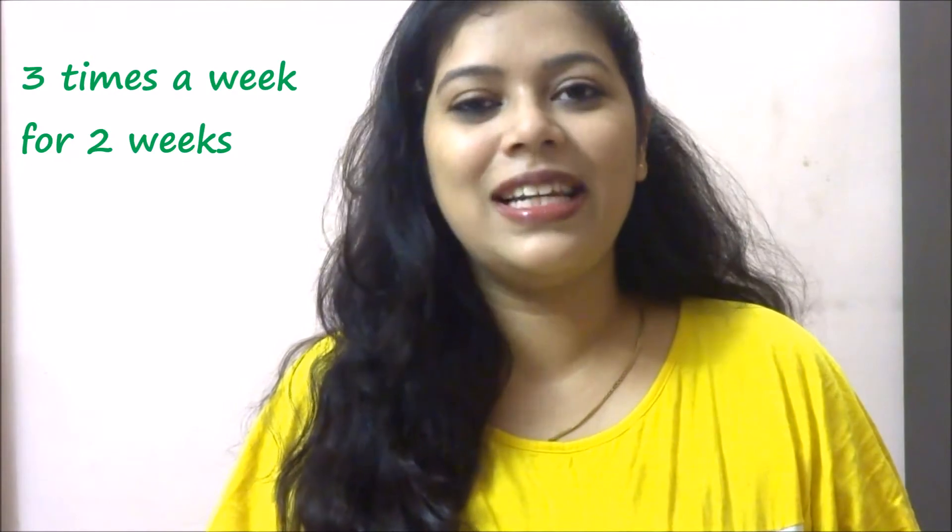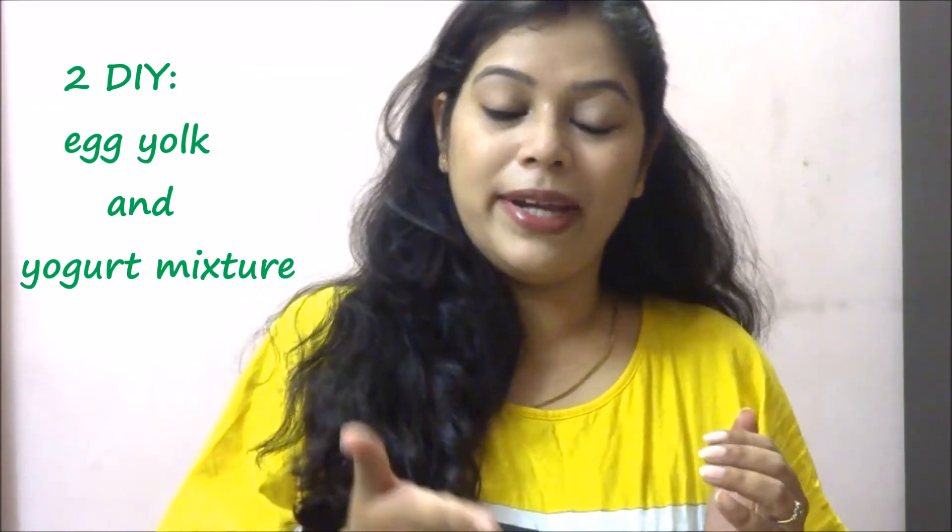Do this a minimum of three times a week for two weeks and you'll definitely see the results. The second DIY for dry hair is an egg and yogurt mixture. For dry hair we use the egg yolk part, and for oily hair we use the egg white part. So take egg yolk, mix some yogurt into it, give it a good whisk. The mixture will become pale yellow in color.